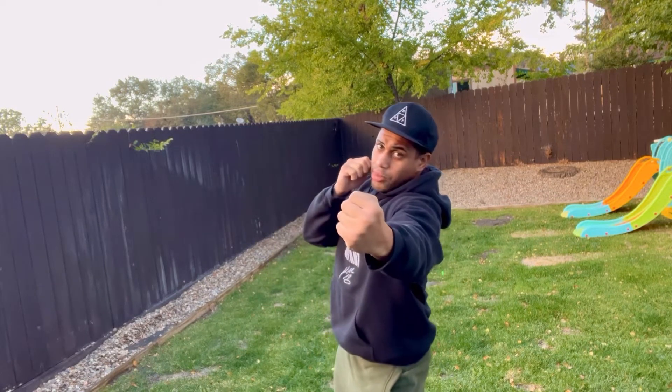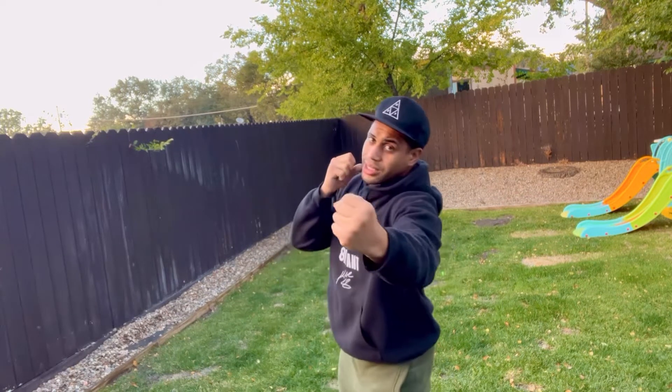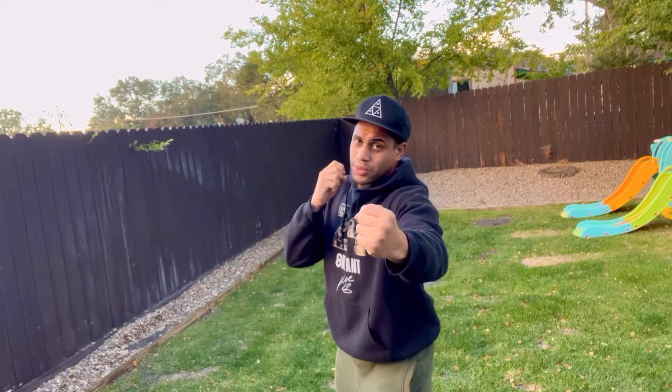Tips for the corkscrew: don't get off balance. When you throw that corkscrew, don't let your upper body lean like this. Because if your opponent slips that corkscrew and comes back with a left hook, then you're caught and you're off balance. And the punch may not have even been very hard, but you might land on your ass. So stay balanced.